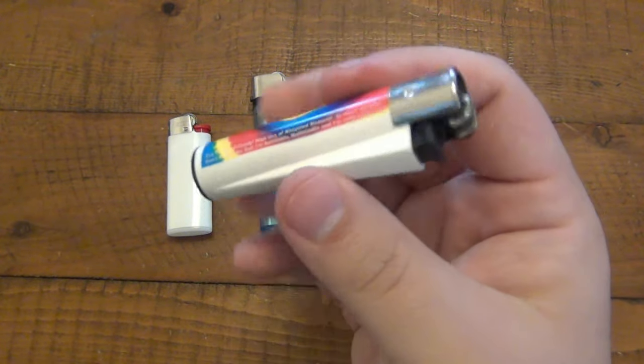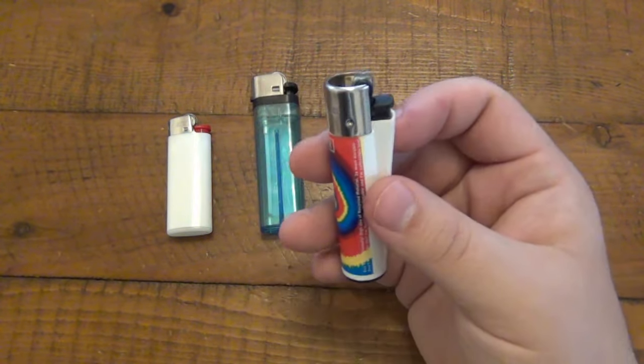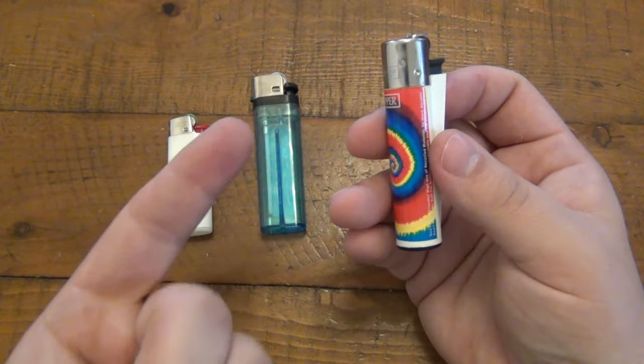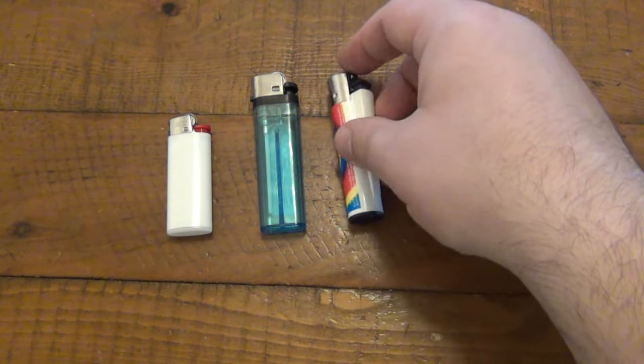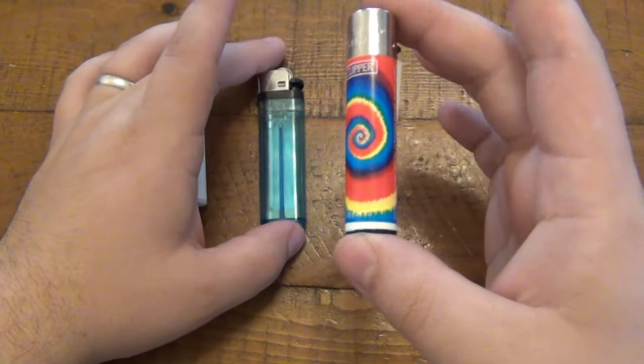Did you know that the Clipper lighters were refillable and reusable? Did you know about the flint? Because I didn't. Now that I do, I wanted to pass the information on to you. So let me know — do you guys use Bic lighters? Do you use these super cheap disposable ones, or do you use Clippers?